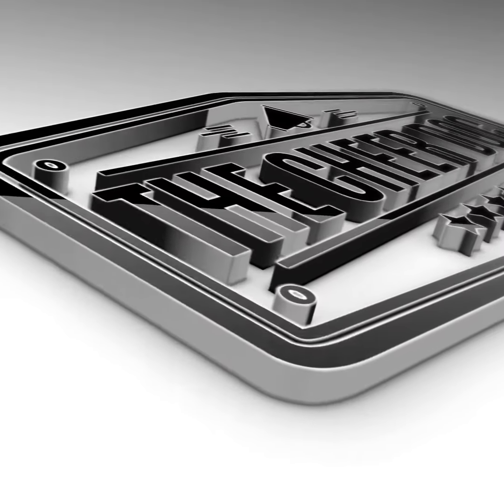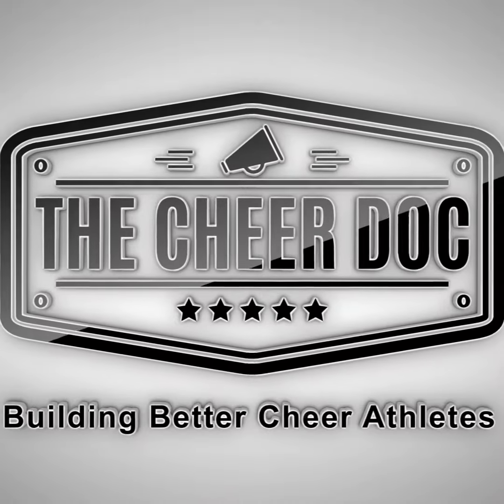Hey guys, thanks for watching! Make sure to subscribe below to stay up to date with our latest cheerleading videos.